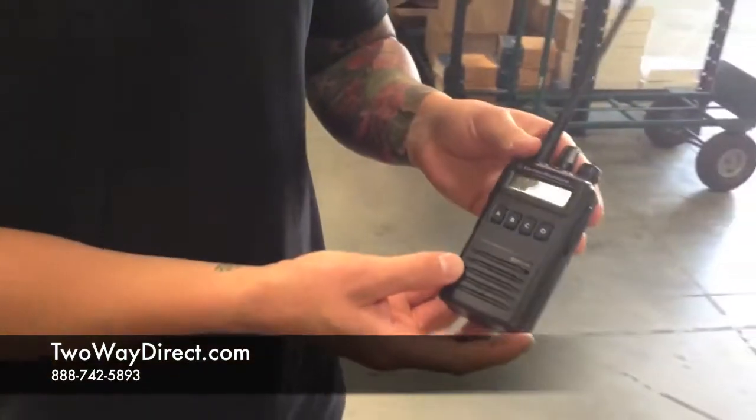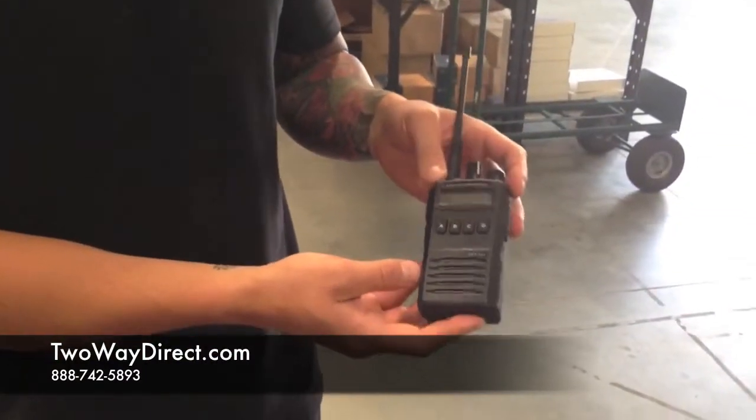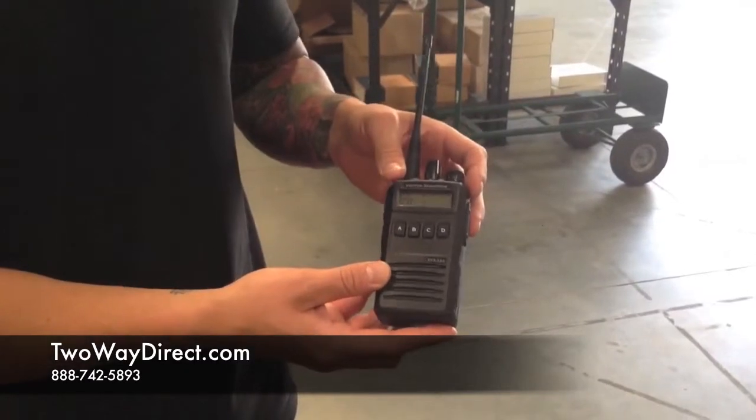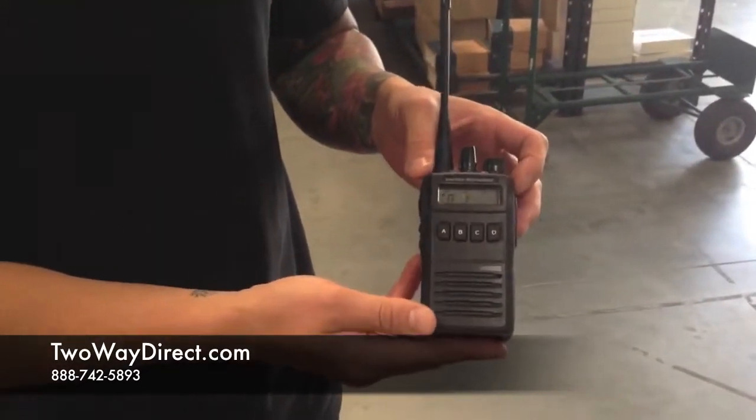Today we're going to show the IP57 submersibility to water feature of this radio. This is good if you're working in a marine environment.